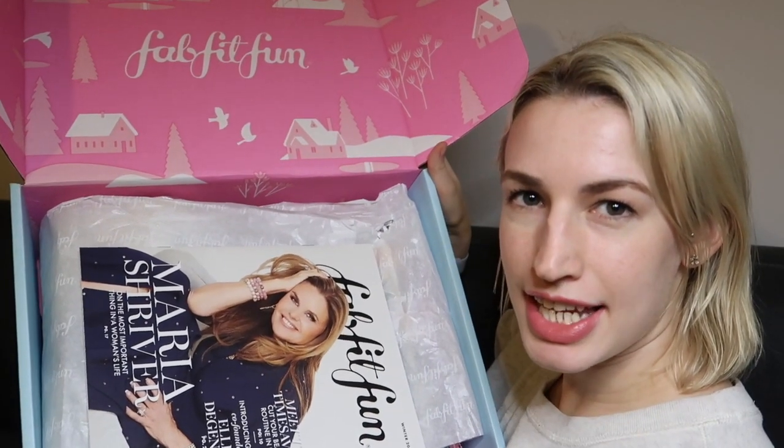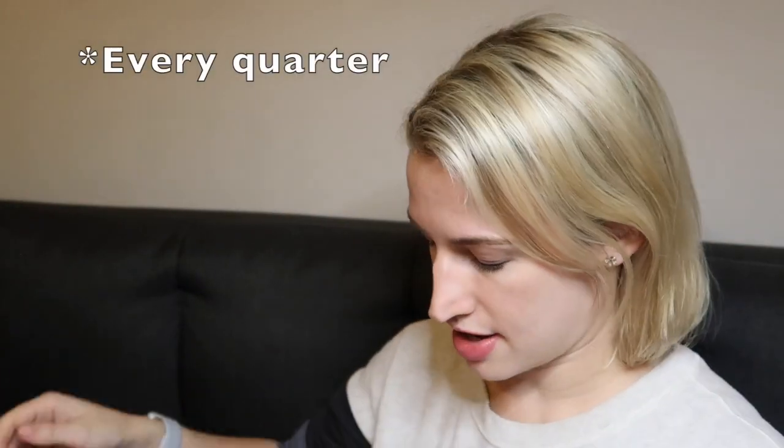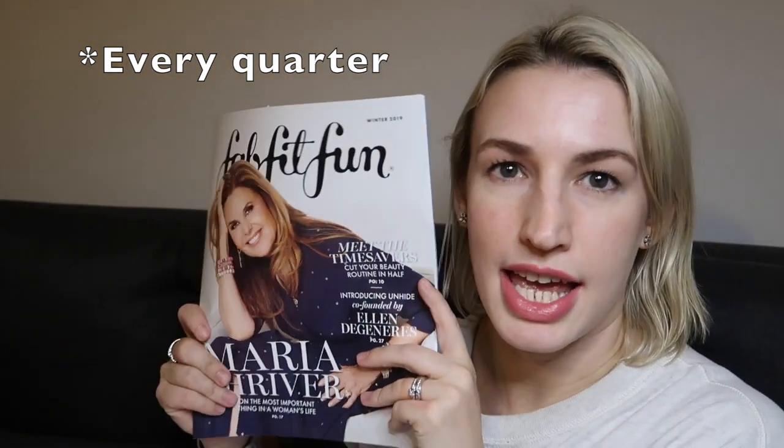Here's what it looks like inside. As you do every month, you get a magazine — this month's has Maria Shriver on the front. Inside there are little articles, an editor's letter, and all kinds of information, as well as details about everything inside the box.